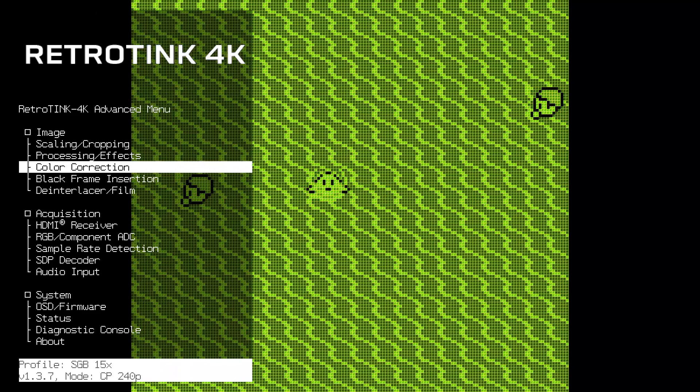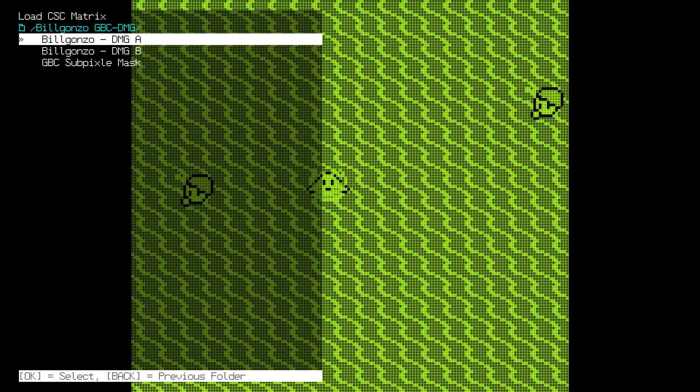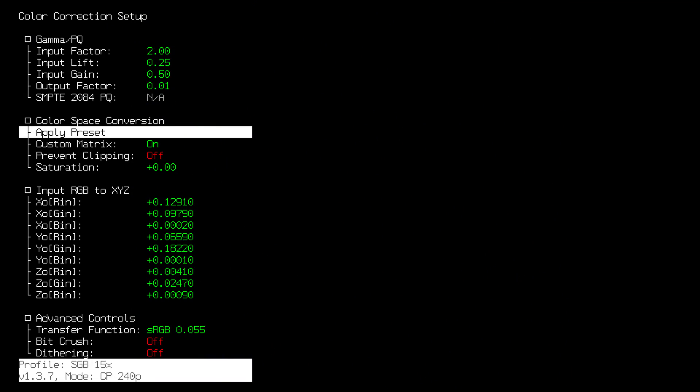Fourth, find the Color Correction menu of the RetroTINK 4K and apply the DMG color preset. You'll notice that the screen should go black — that's fine.